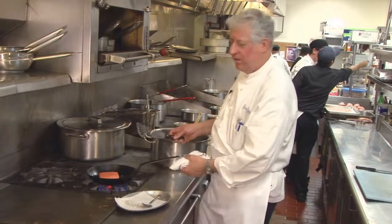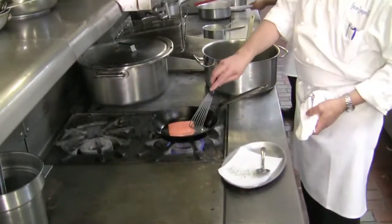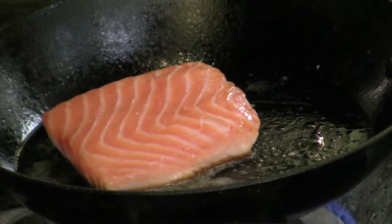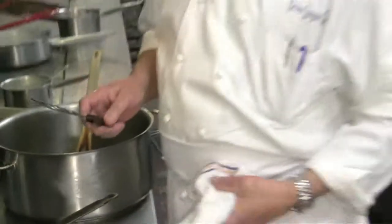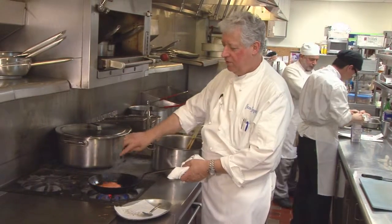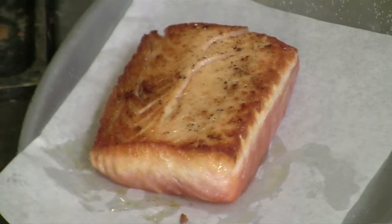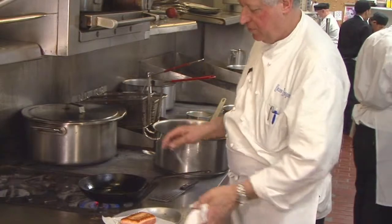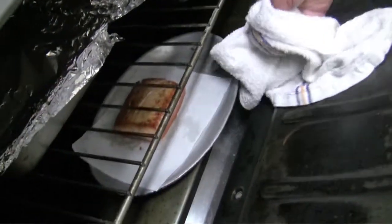We put a little bit of olive oil in the pan and then we're going to seal the salmon on one side. Salmon has a lot of fat, so we're going to finish it in the oven — we want to keep it a little bit medium rare. I just want a little bit of color on the salmon, then we'll put it on a platter with a little bit of the cooking oil and put it in a 400 degree oven.